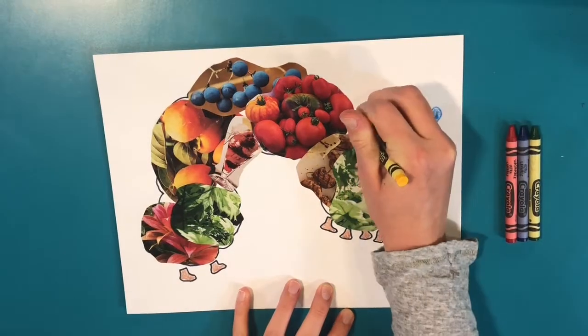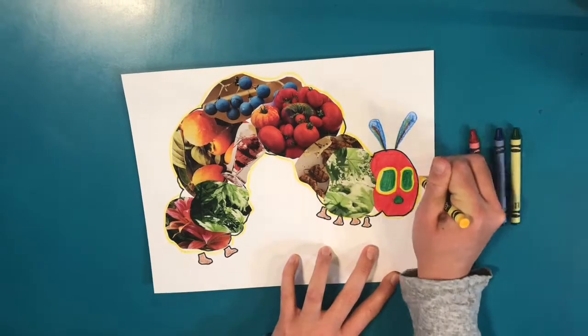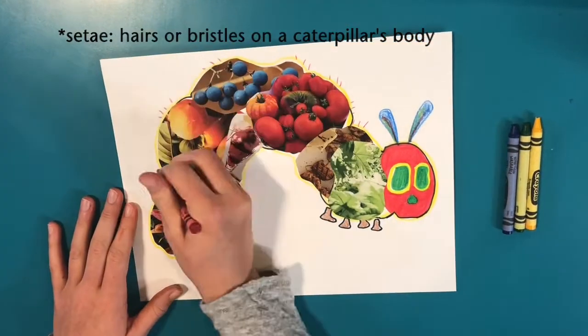To tie it all together, I've decided to outline my caterpillar in yellow. Real caterpillars have hairs and bristles called CT. I'm going to draw mine in lots of different colors.